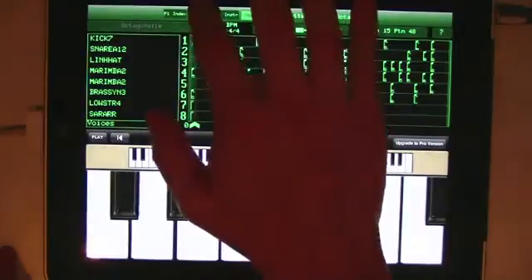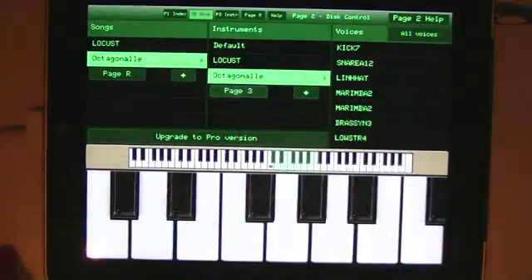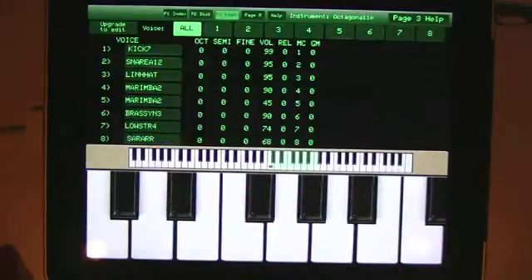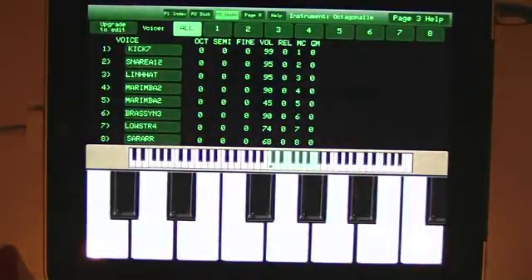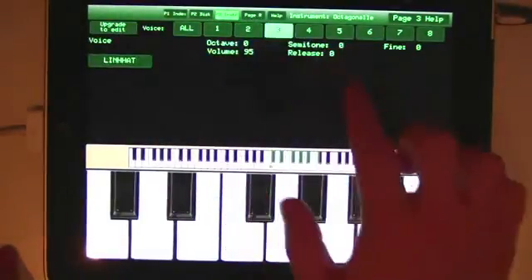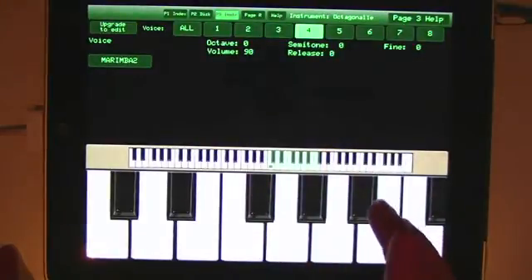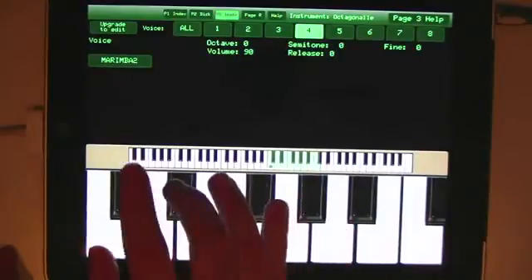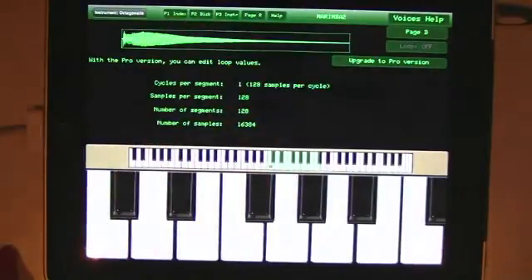Let's go back to page 2 and select an instrument this time. The instrument page shows the eight voices that make up what's called an instrument in the CMI. You'll see them listed on the left in the all section. You can select an individual voice using the numbers one to eight. If we select four, you get an on-screen keyboard that lets you play the sound. From here you can also touch the voice name, which will take you to the voice page, where you get a waveform display and some further details about the sound.